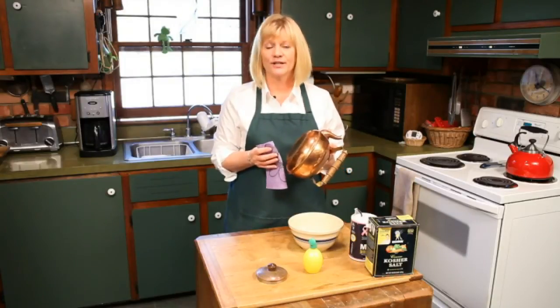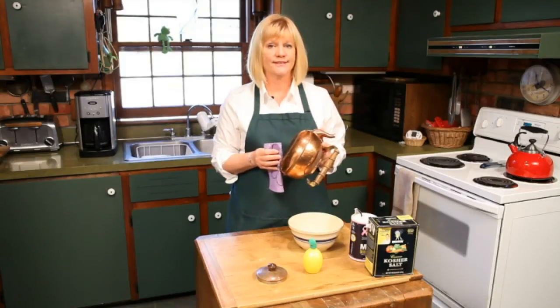Again, my name is Leslie Reichert, I'm the Cleaning Coach. Go to GreenCleaningCoach.com for more tips and tricks just like this. Happy cleaning!